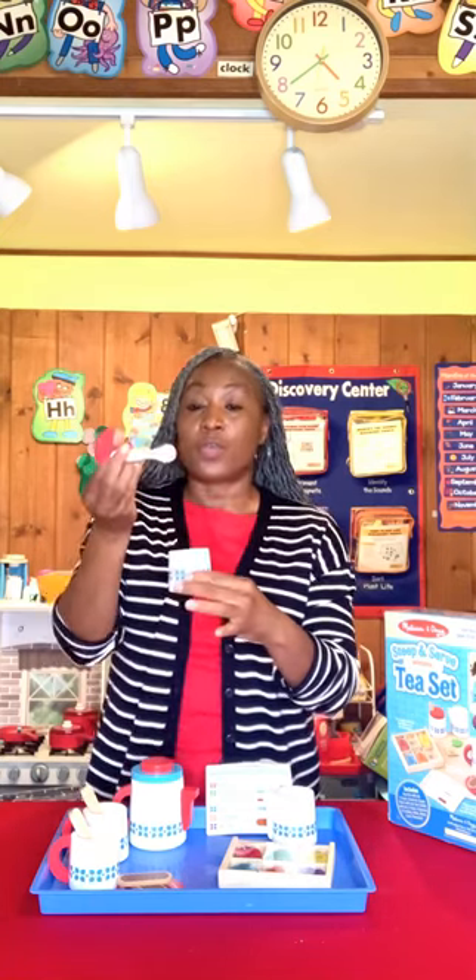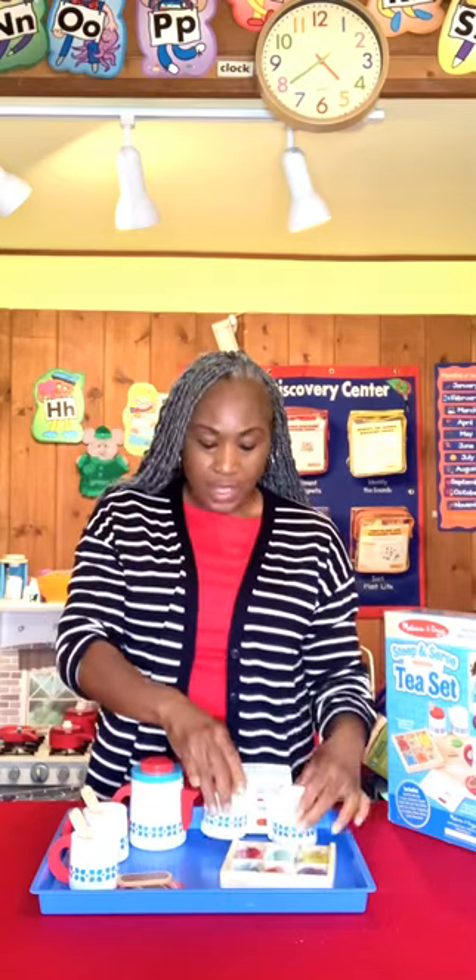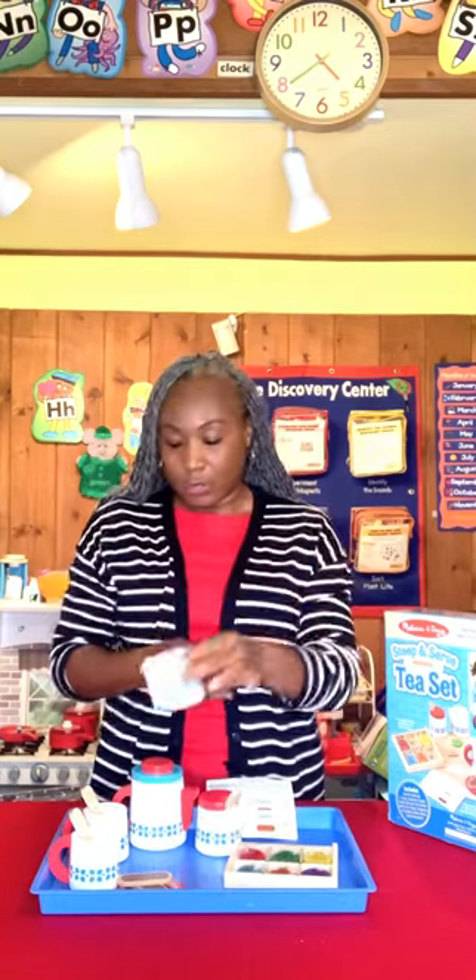So you get a total of three spoons altogether in this set. Then you have your milk — you know, pour your little milk in there.